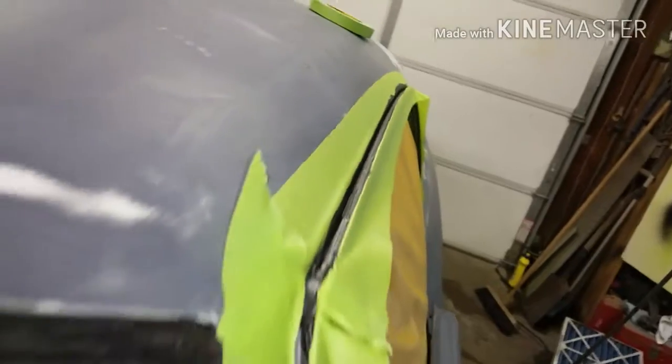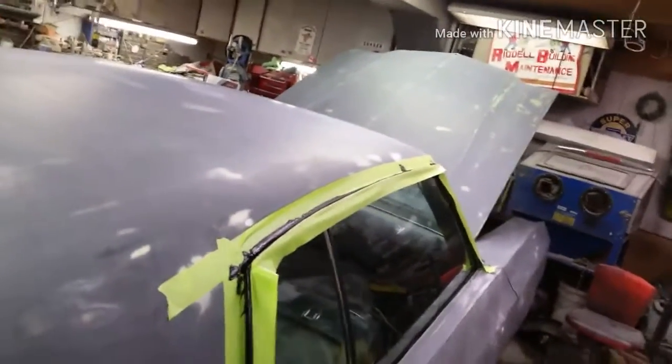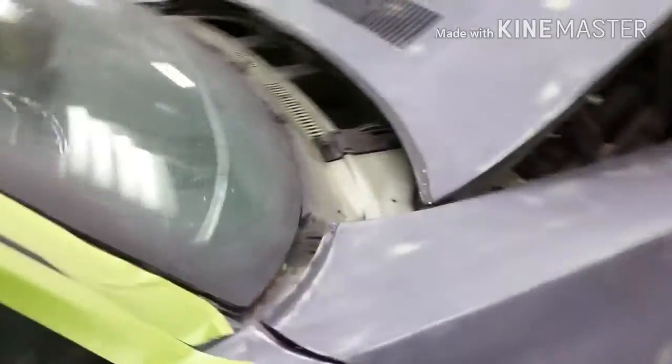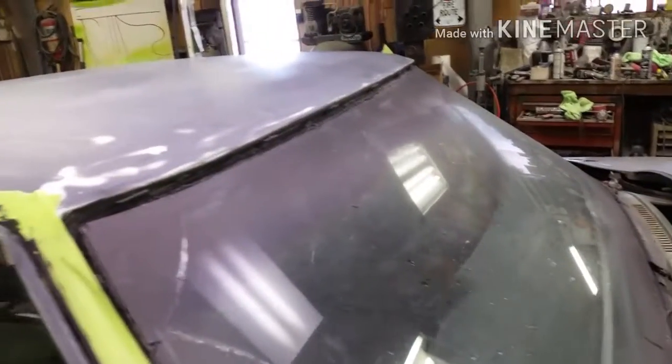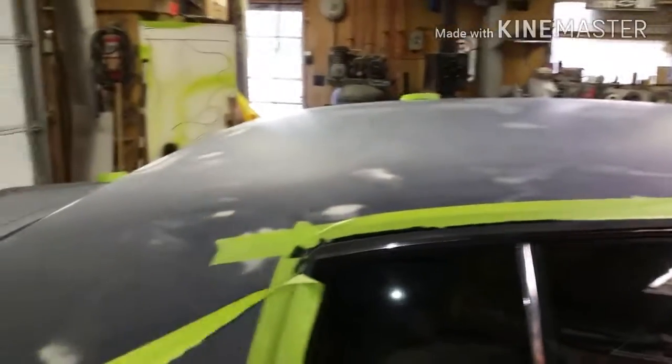I've got some seam sealer in the gutters. I've got to get that tape off — it's been on there four or five minutes and might be starting to skim up. That's how I done it: I kind of gouged out the old stuff, then hit it with some 80 grit to smooth out what was left, then pumped in some new seam sealer and smoothed it out with my fingers. Simple, nothing to it — that'll be nice and neat and tidy.